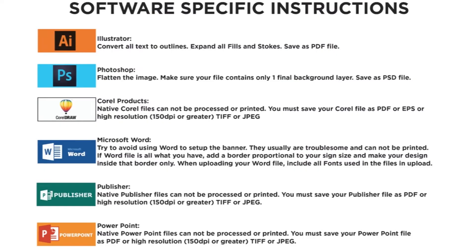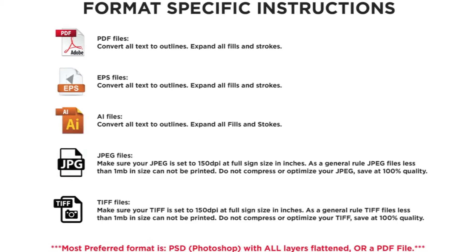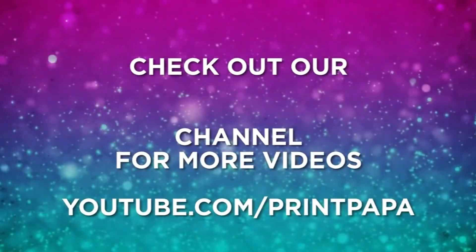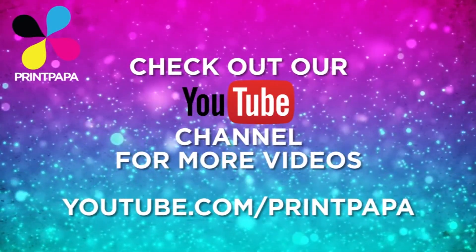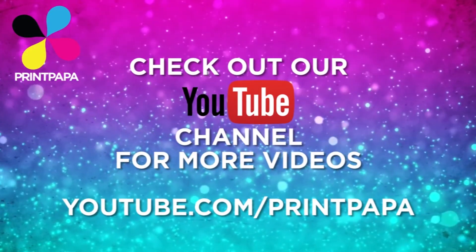Here are a few tips to note that are software specific. If you have any questions or would like to place an order, please visit our website or call our customer service team at 888-657-7181.